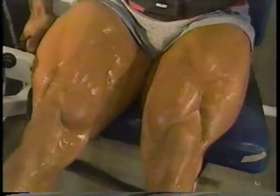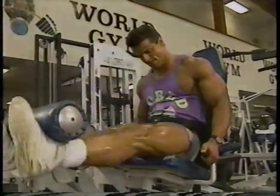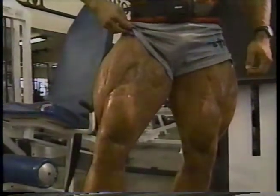I keep the muscles tight and control the movement every step of the way, really concentrating on feeling every single rep in my quads. I never jerk the weight up, and always control the movement on the negative.